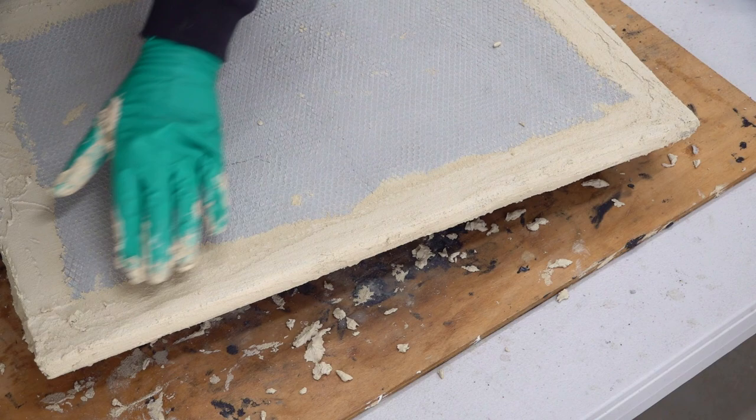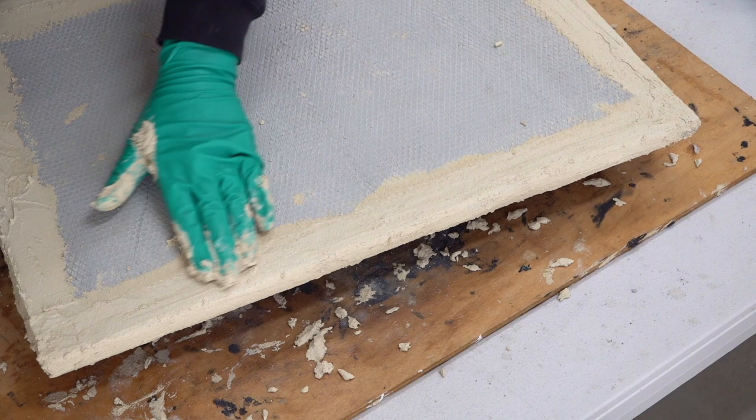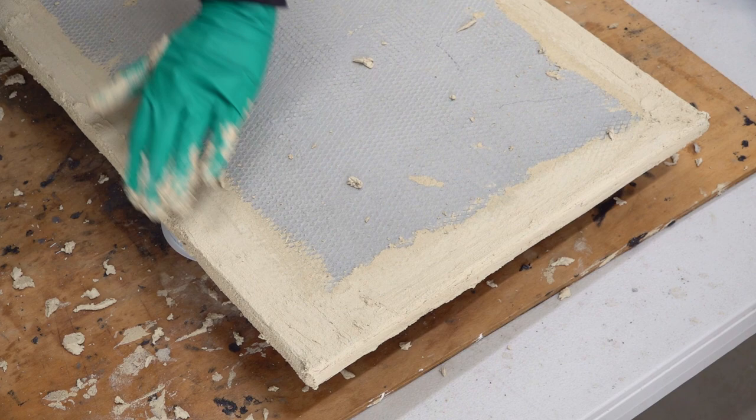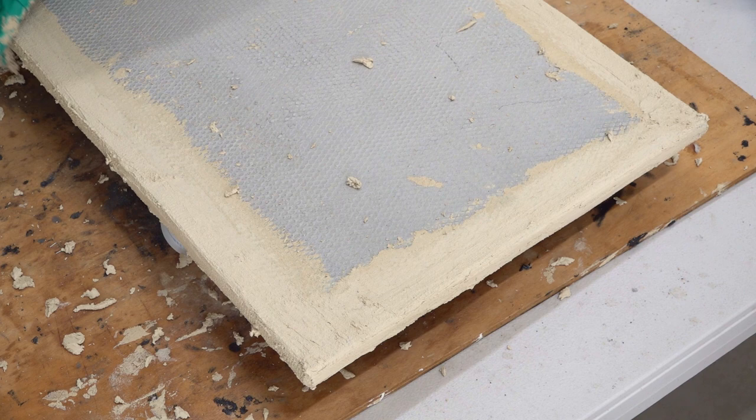All I've done is gone in and just smoothed it off a little bit with my hands, like this edge here, to get it a bit smoother. If it's a bit higher and you want to take some off, just use your hands because you're not gouging it — just gently. You need to keep an eye on the other side as well, because what you do on this side could affect the other side. So again, keep an eye on that — it's just a matter of turning it over.